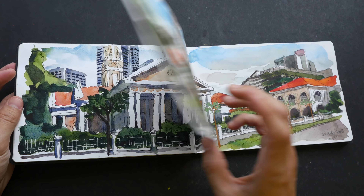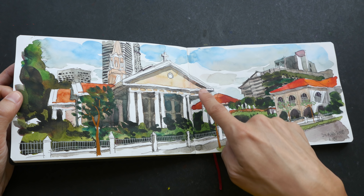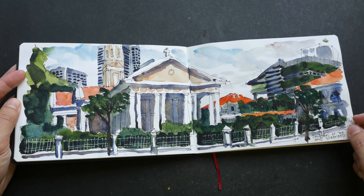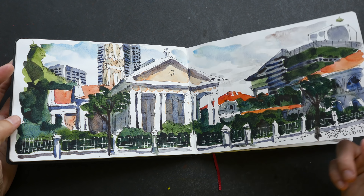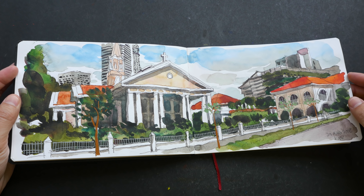It looks the same but feels a bit different. I can see ultramarine here, and for this particular sketch it's probably painted with Indigo, so this sketch has more granulation and this one doesn't have any of those textures.